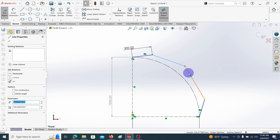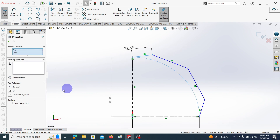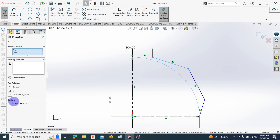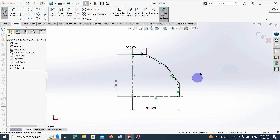Select these two lines also and make them equal. Then I'm going to make all four of these lines tangent to this arc. Click on this line and click on this arc, then go to add relationship — tangent. Make each line and arc tangent. Here you can see all four lines are tangent to the arc.